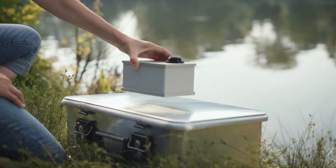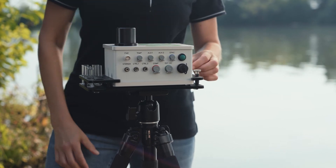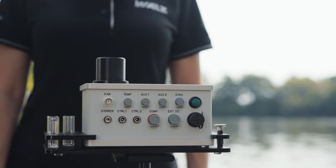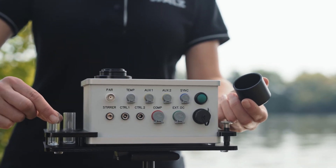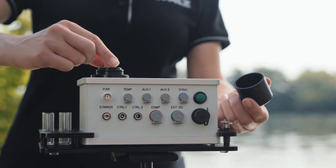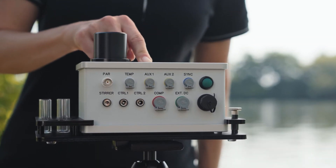Place the WATERPEM-2 on the transport box or use the adapter to mount the instrument on commercially available tripods. Are you interested in algae populations? Do you want to know the abundance of cyanobacteria? Insert a water sample, choose the differential algae analysis mode and press start.